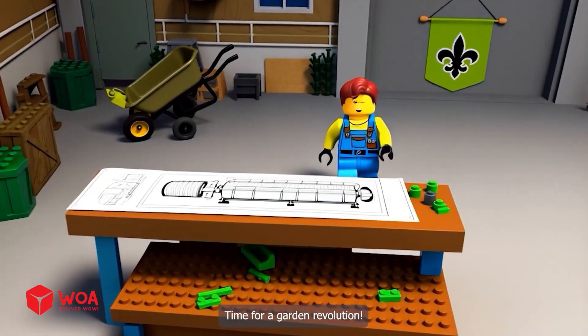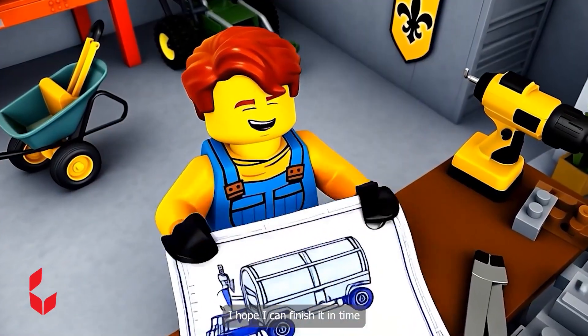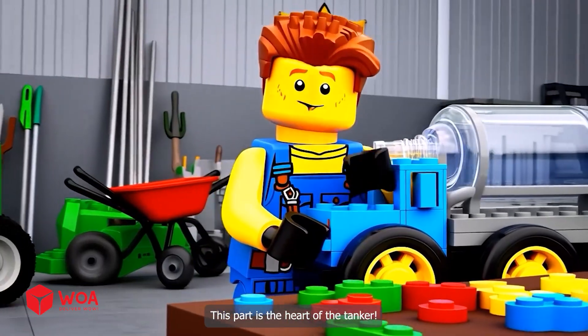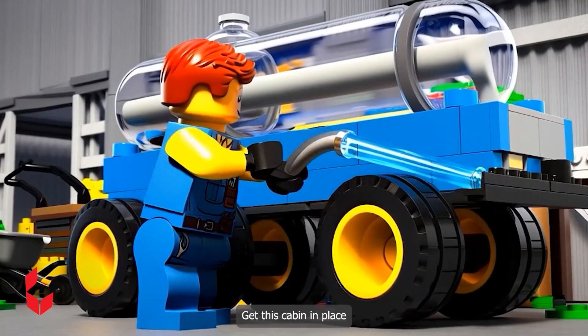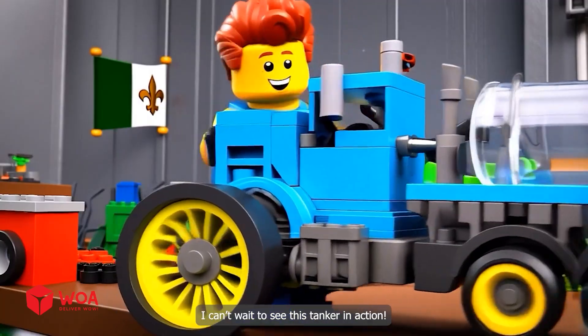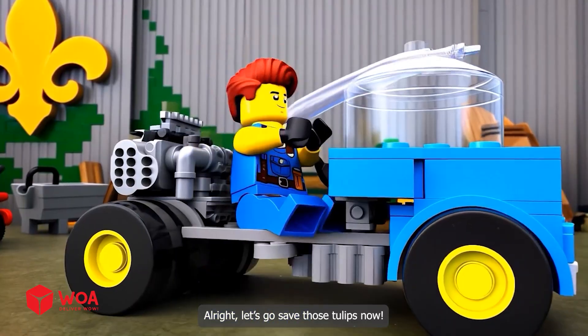Time for a garden revolution! This has to be the ultimate water tanker design. I hope I can finish it in time. This part is the heart of the tanker — get this cabin in place. I can't wait to see this tanker in action. Alright, let's go save those tulips!